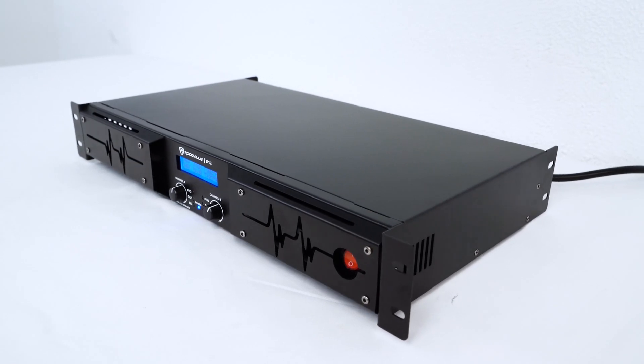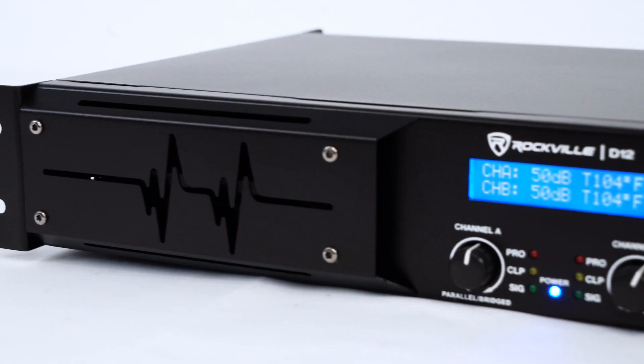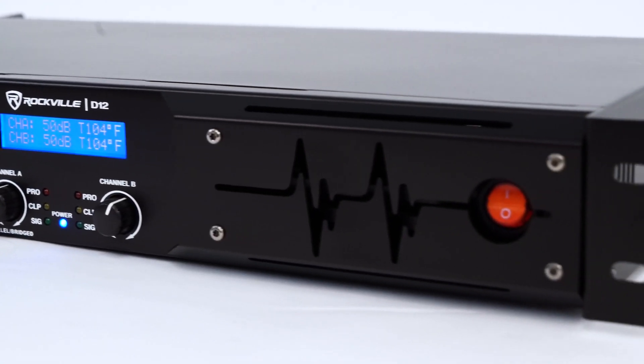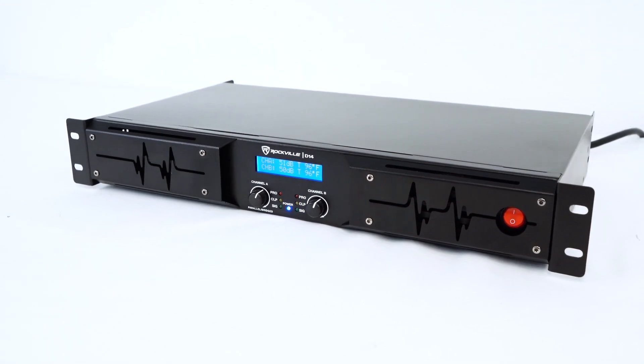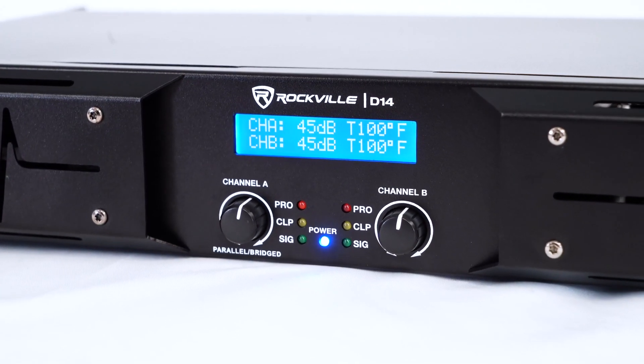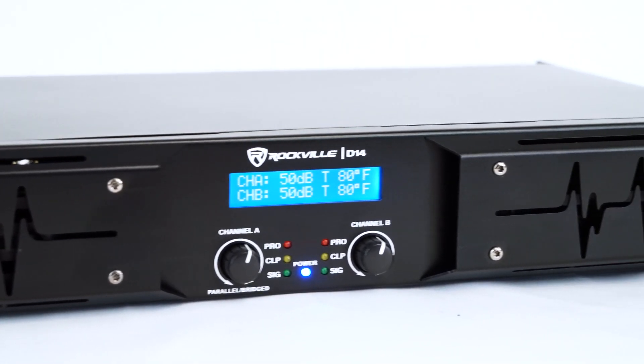For the D12, at 8 ohms you are getting 500 watts per channel, and at 4 ohms you are getting 700 watts per channel. If you combine channel A and B in bridge mode you'll get 1400 watts at 8 ohms. For the D14, at 8 ohms you are getting 700 watts per channel, and at 4 ohms you are getting 1000 watts per channel. In bridge mode you'll get 2000 watts at 8 ohms.